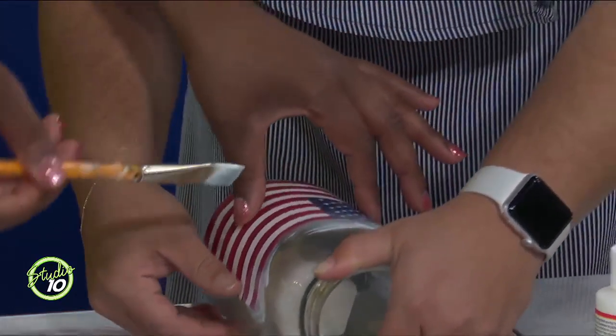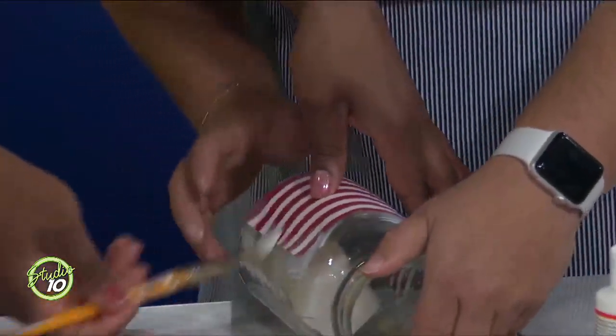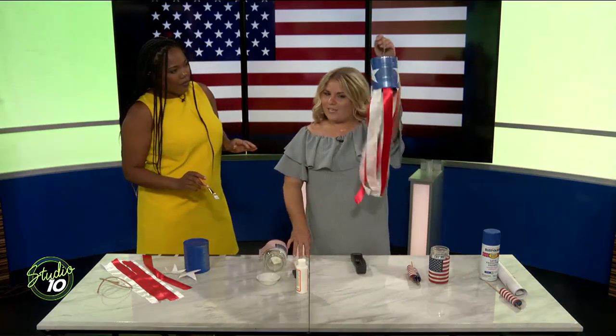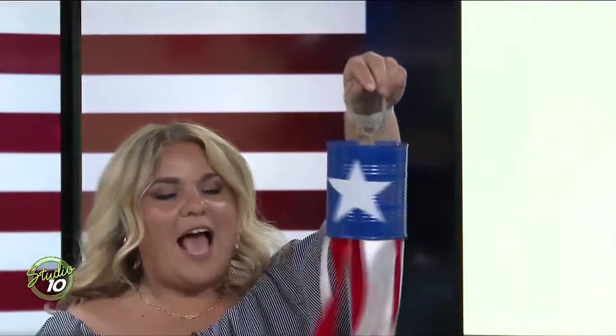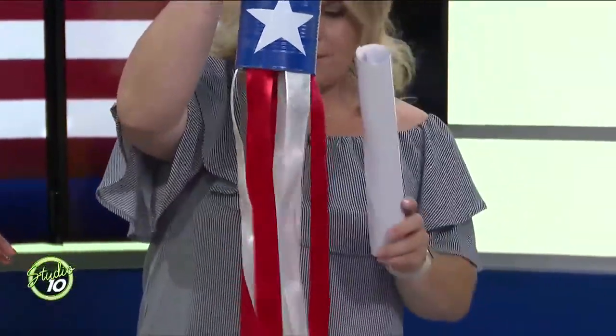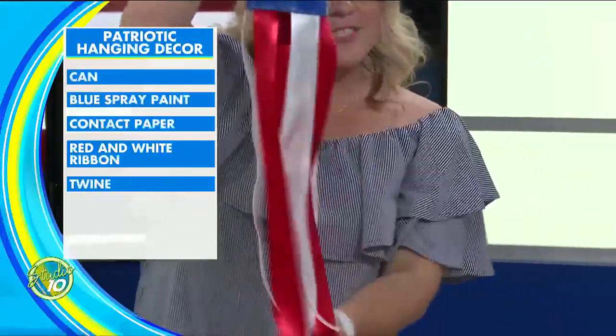I'll continue painting while I introduce the next craft. The jar will dry during the commercial break. The next one is some decor you can hang from your patio. For this one, all you need is a can, spray paint, some contact paper, and of course some ribbon.